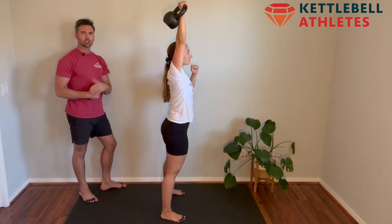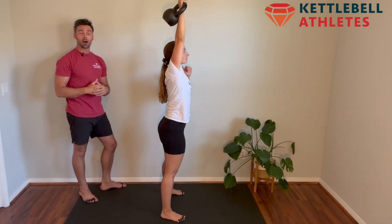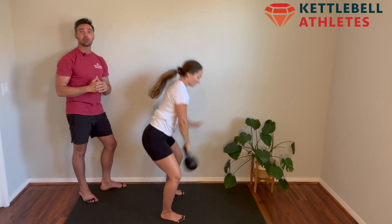Now watch the drop phase — how she pulls her elbow down to her ribs to tame the arc of the bell. Now watch on the way up, same thing: she pulls her elbow back and punches up to beat the bell to the top.